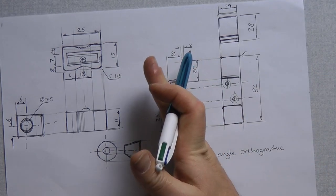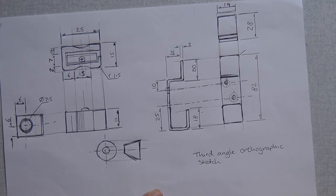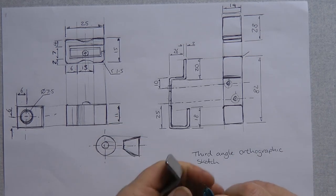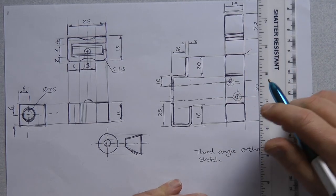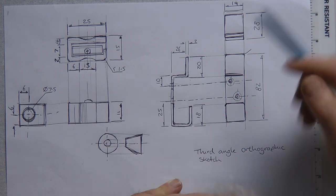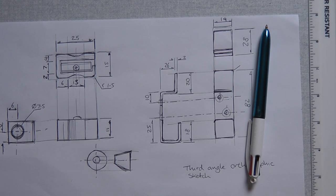The most important thing is that you communicate the size of the object so that somebody else — a third party — would be able to make your product. Front elevation, side elevation, plan view, and underside — those five potential views are key. Good luck with sketch orthographic. Remember, if your lines are wobbly, spend some time afterwards with your ruler straightening them up because it needs to look crisp and clear. You can draw anywhere with anything. Make sure you get it submitted to your teacher.